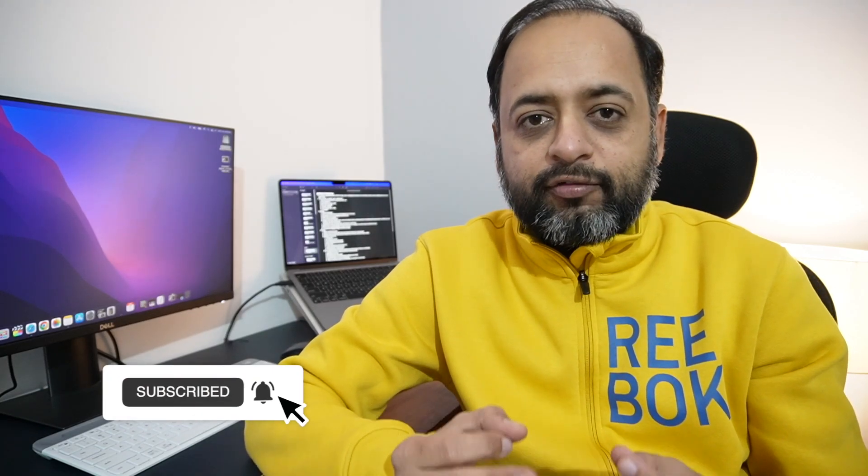Before starting the video, if you are on the channel for the first time, do consider subscribing. So let's start the 3rd generation unboxing.